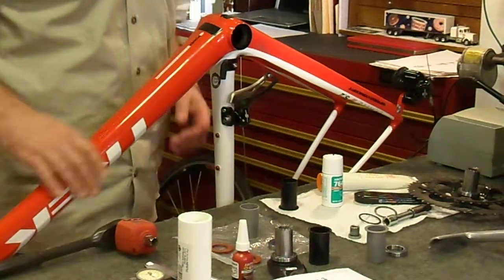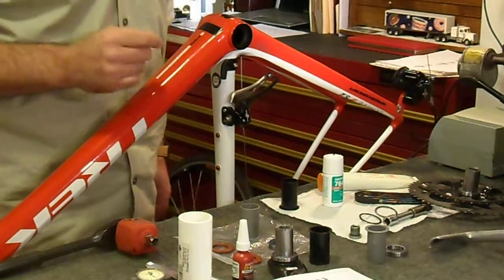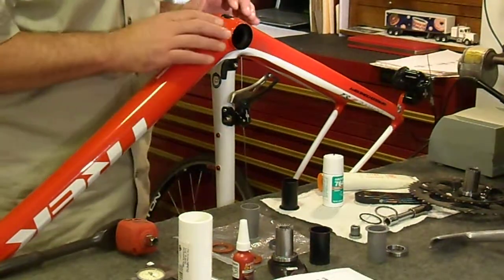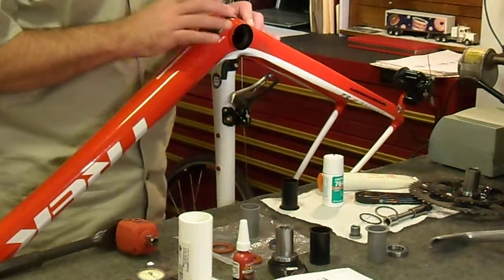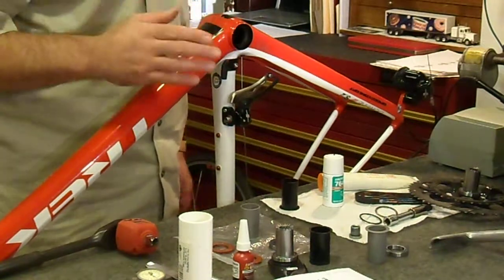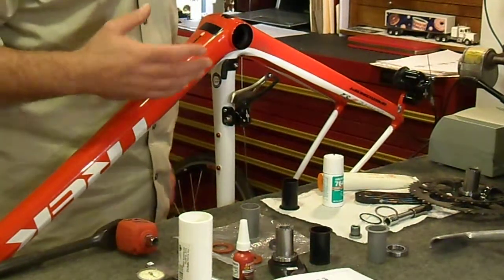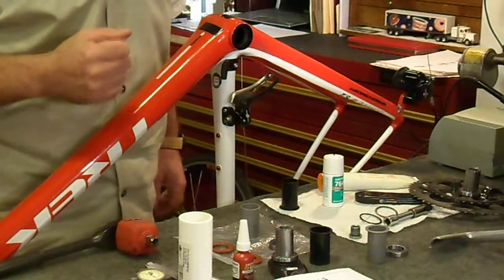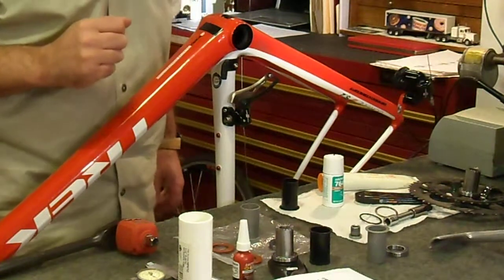Recently, I picked up a Trek carbon frame and decided to convert the whole bike over to Campagnolo parts. One of the more interesting areas was the BB90 bottom bracket, converting it over from the Ultegra components to the Campagnolo ultra-torque components. I had to learn a lot of lessons along the way, and hopefully this video will shorten up the cycle for you if you choose to take on this project.